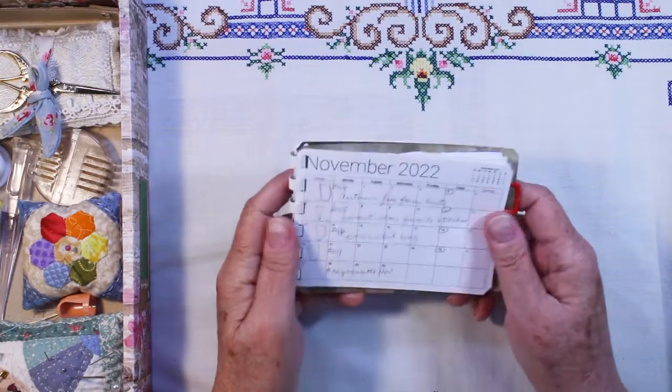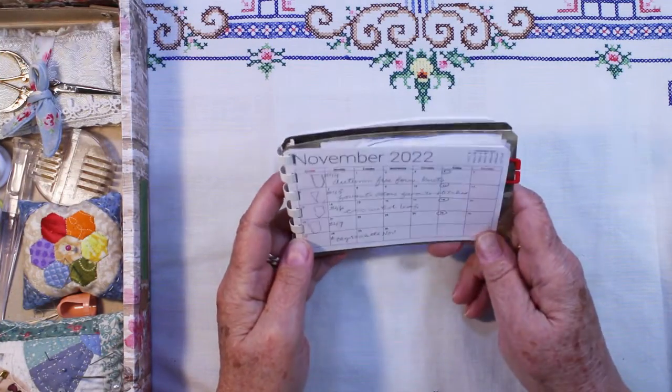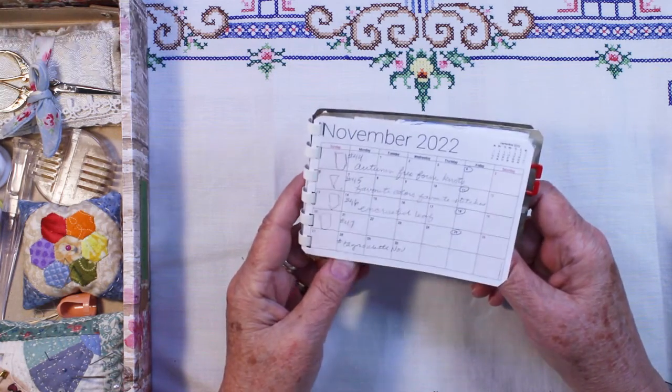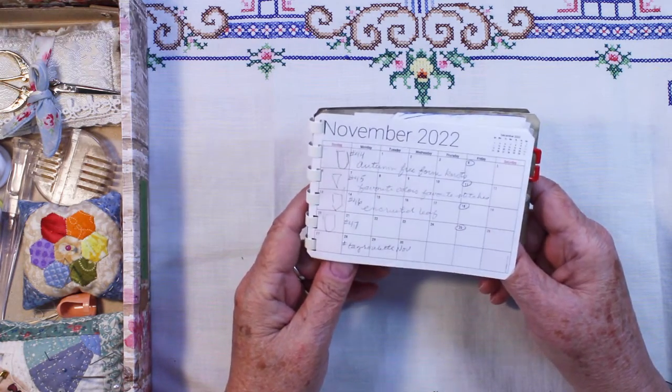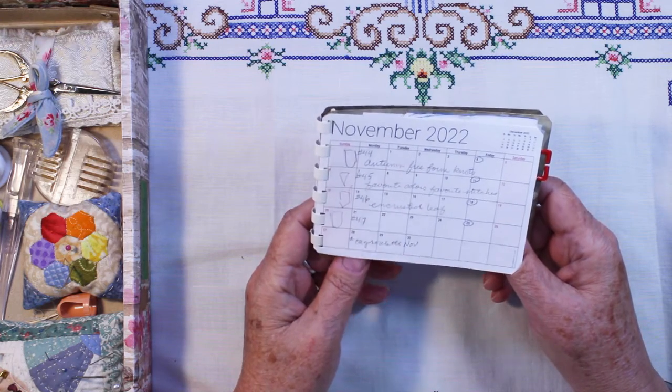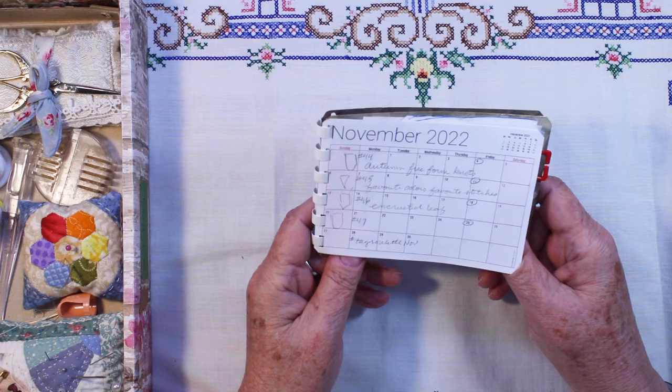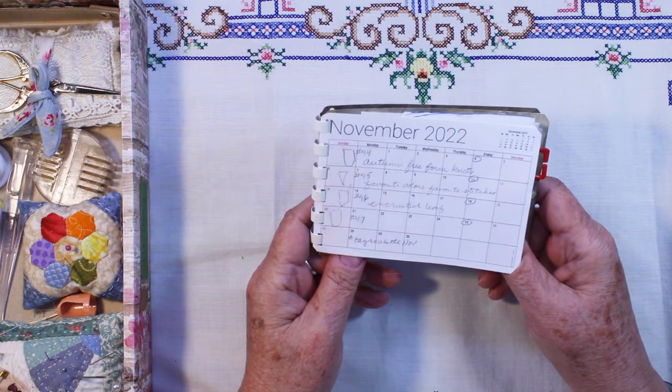Hi, this is Chris. Today I'm going to share my 52 Flags Handmade, a challenge by Ann Brooke textile artist. And these will be November weeks number 44, 45, 46, and 47.